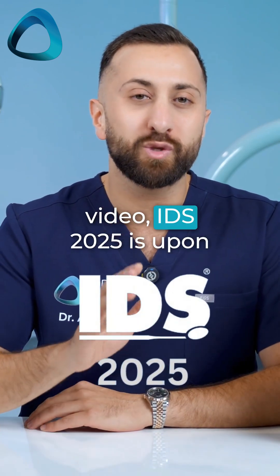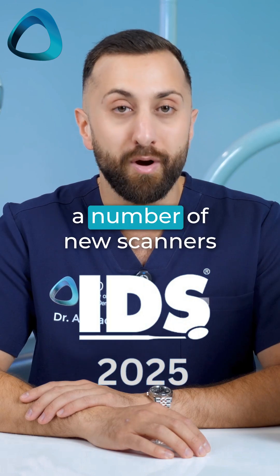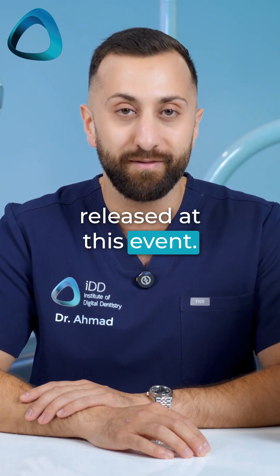If you're watching this video, IDS 2025 is upon us, and we have just had a number of new scanners released at this event.